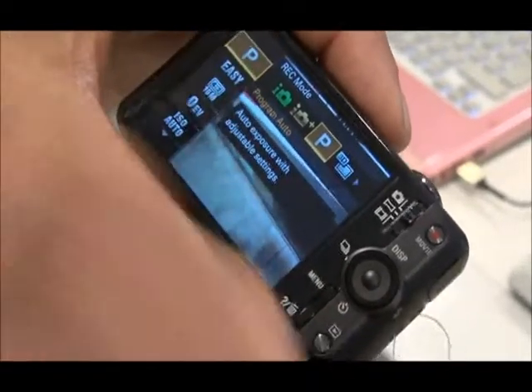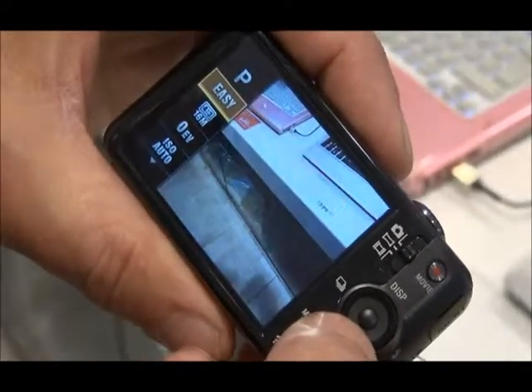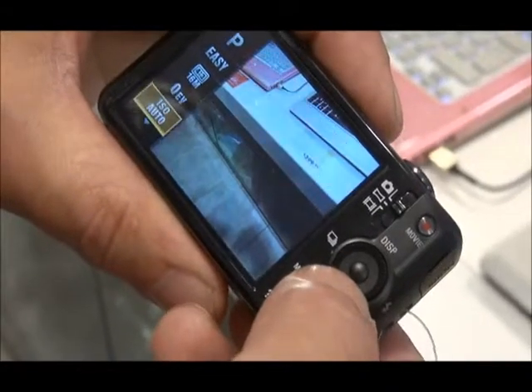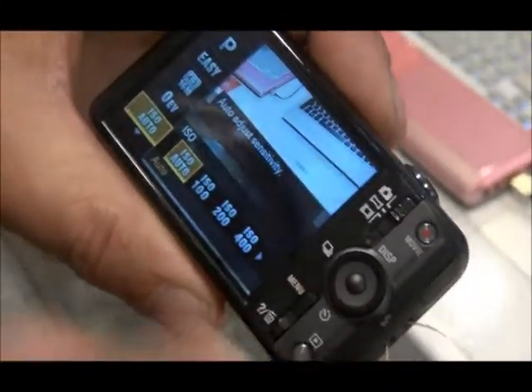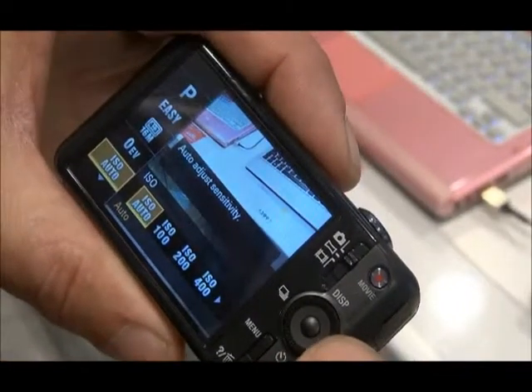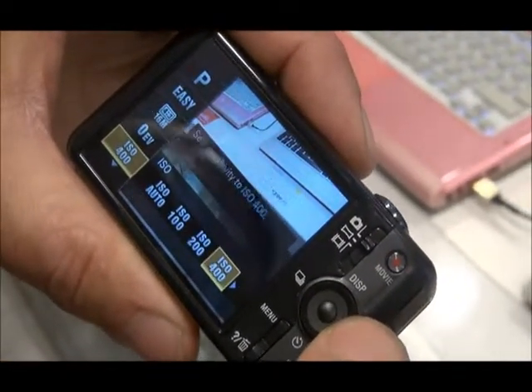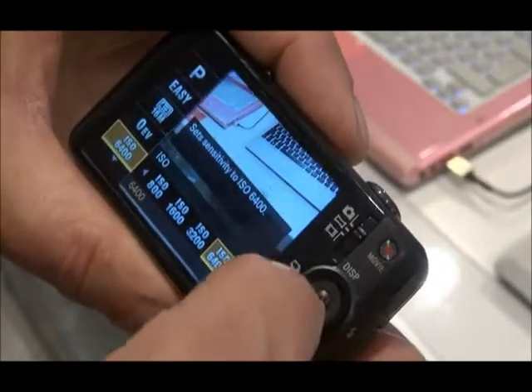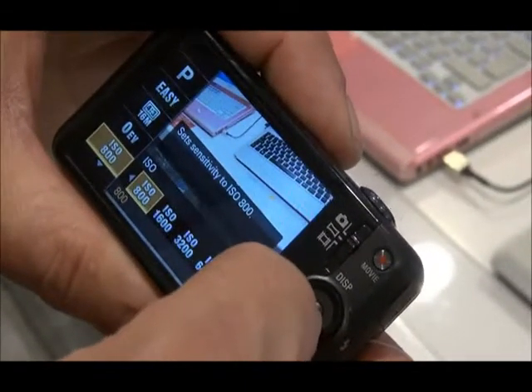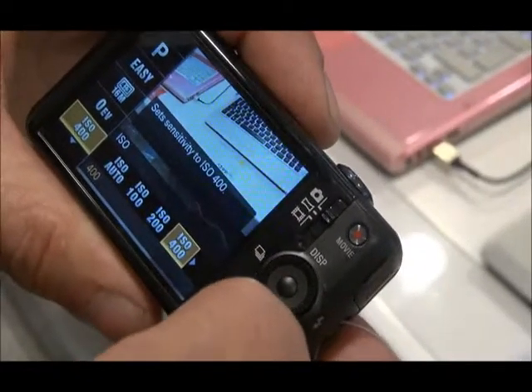So to move down the column here, press the bottom of the jog dial and it's brought up all the settings that are not available in full auto. One of which is ISO, and at this setting you can change the sensitivity of the camera to different ISO levels. This is a function that in a later video blog we'll go into in more detail.